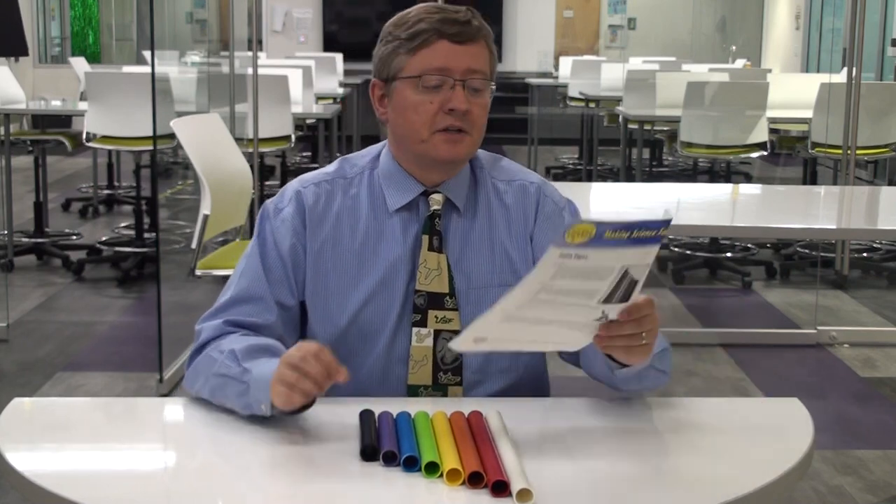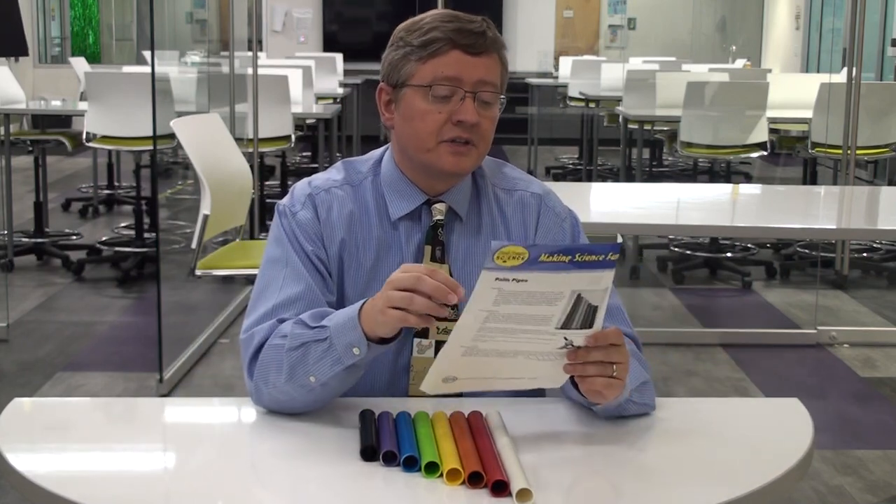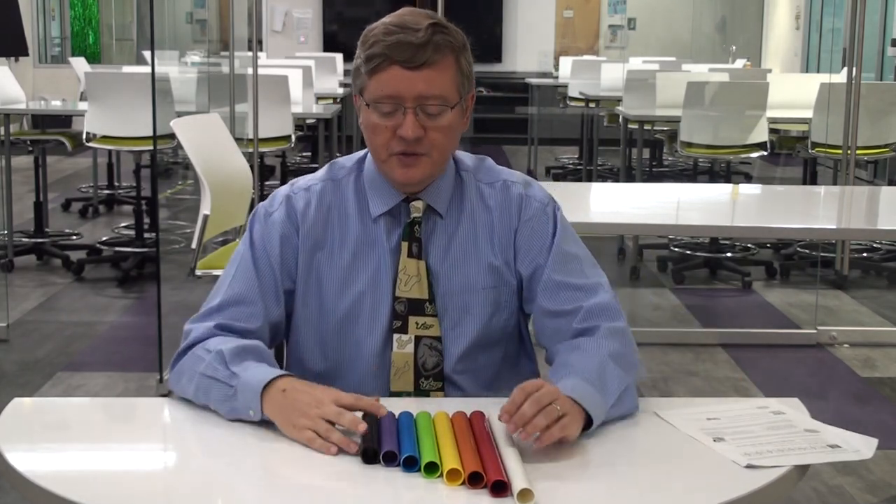When you order them from Steve Spangler Science you're also going to get a couple different songs — you can do Mary Had a Little Lamb, Twinkle Twinkle Little Star, and Chopsticks. This is a great connection with bringing arts into the classroom, because if we want to understand how music works, it's all physics — a great connection between the arts, science, and understanding how sound and musical instruments work.